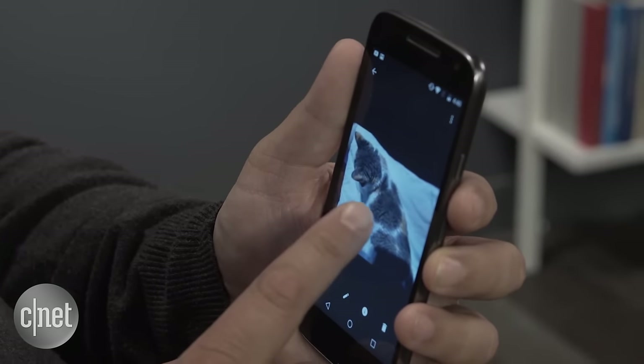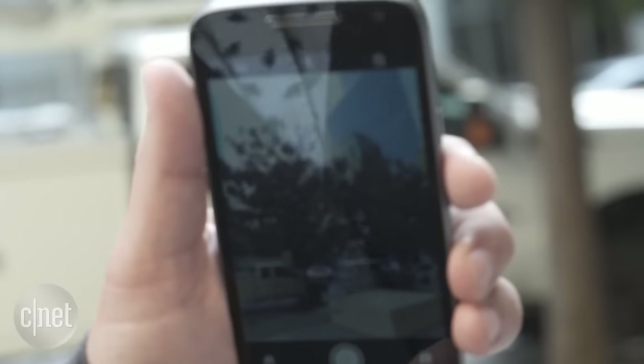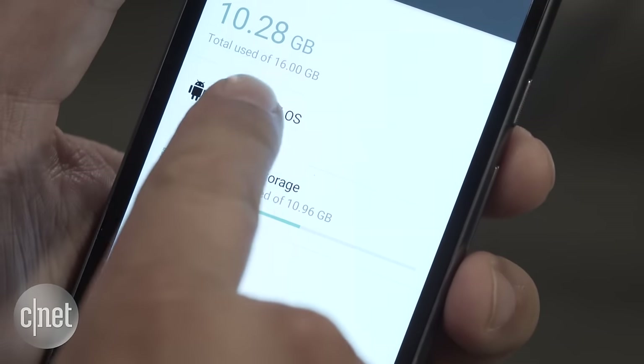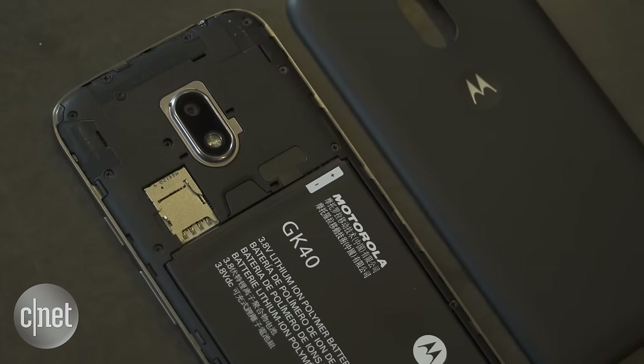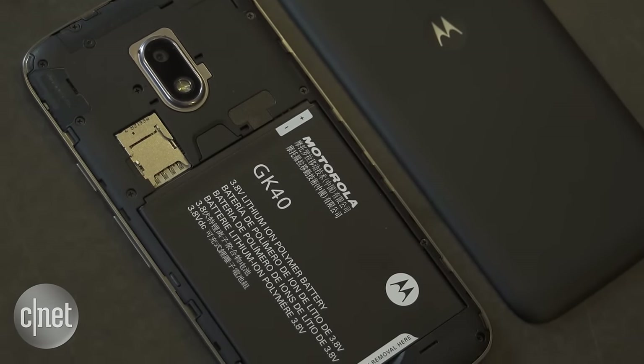While the 5-inch 720 display worked well in most situations, the screen can wash out in direct sunlight. Also, the Moto G4 Play only comes with 16 gigabytes of storage, though there is a microSD slot and two years free access to Google Photos.